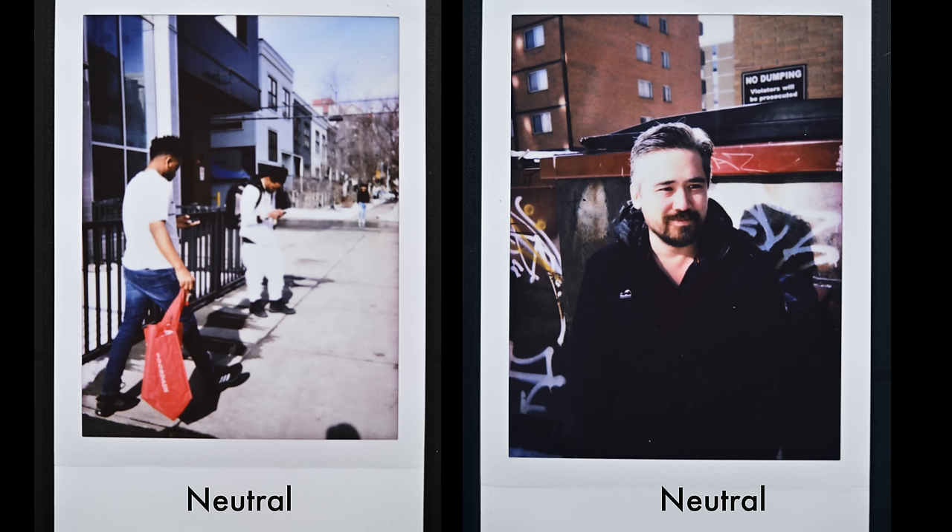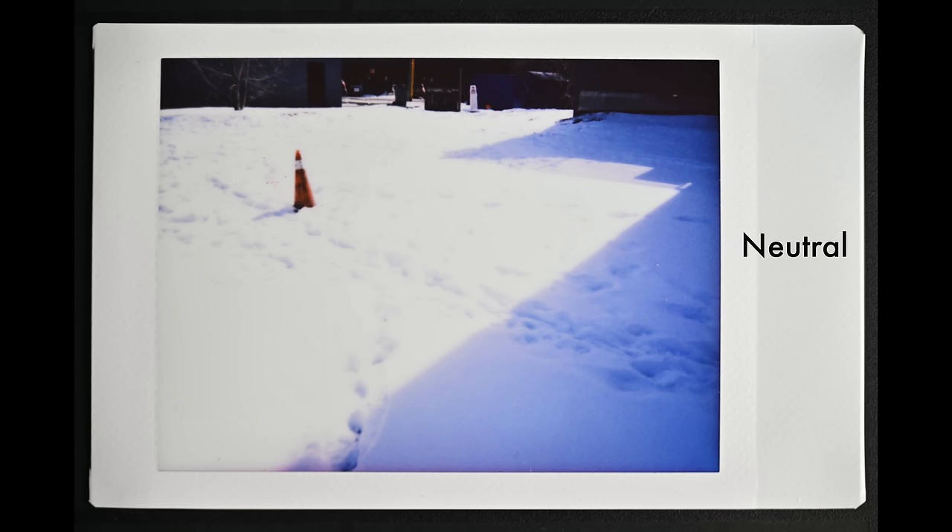We've got a nice bright sunny day, which is actually really good for testing the different color modes. In neutral mode, I'm finding that like most Fuji Instax cameras, my shots come out with a slight cold tone, and that can make shadows quite blue even with the neutral setting. So let's take a look at some of the other color settings.